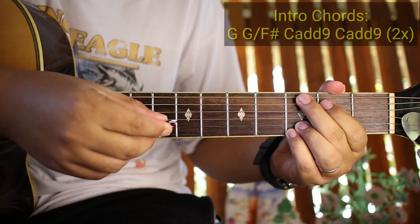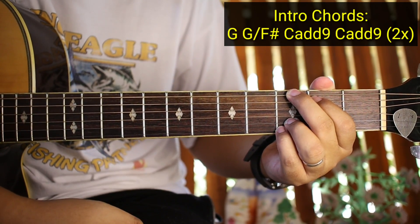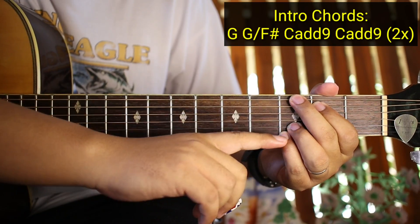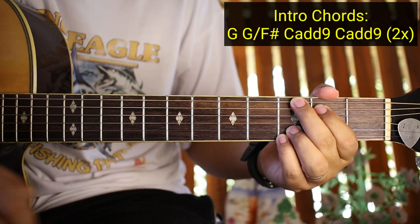So yung mga chords natin sa intro ay G. Ito guys, naka-stay put lang ito lagi dito halos sa kanta na to. Ito ay nasa fifth string, ito ay nasa sixth string.